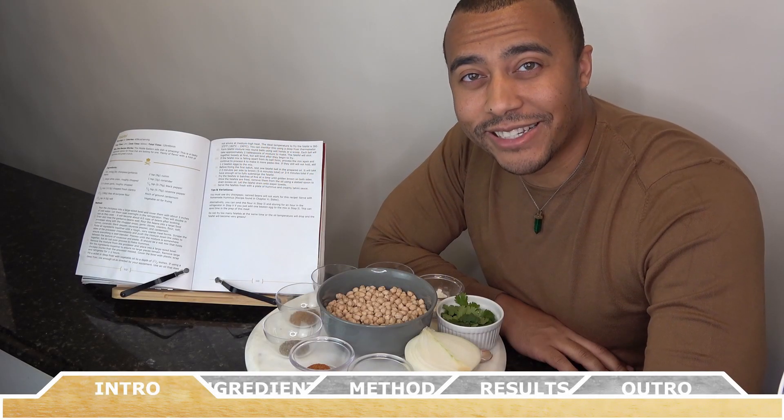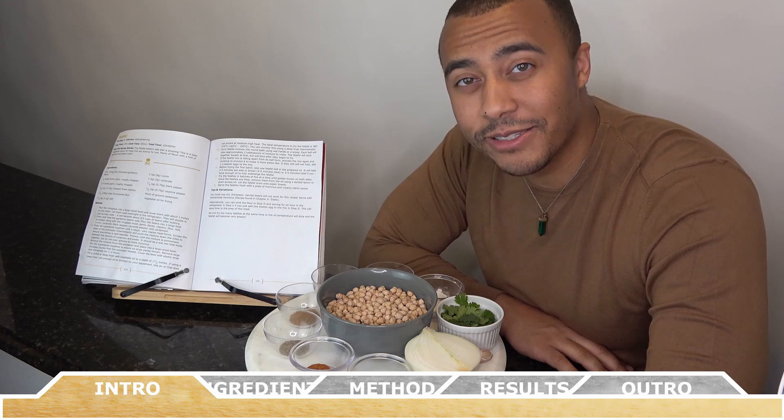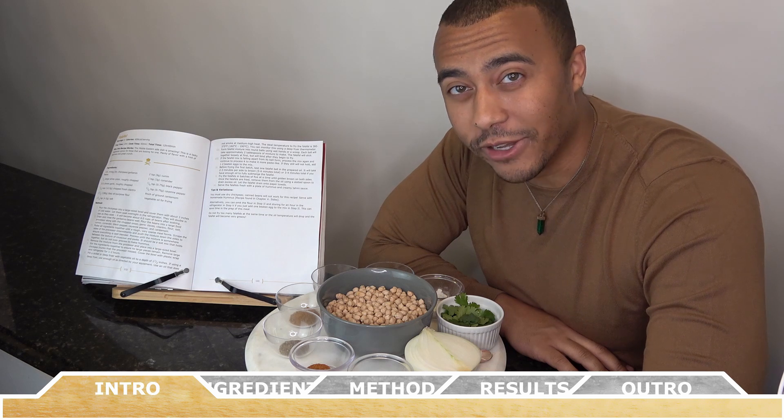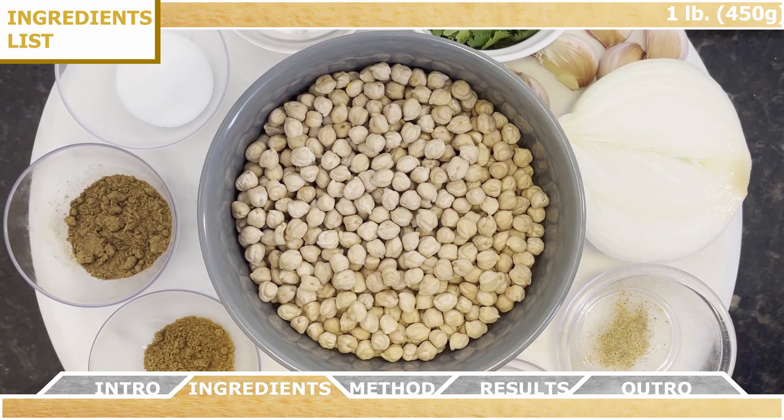Hey everyone, how's it going? Welcome back to Chef Vic Cuisine. Today we're making falafel. This Middle Eastern dish is amazing and it's a great vegetarian option for those of you looking for one. So let's get started.